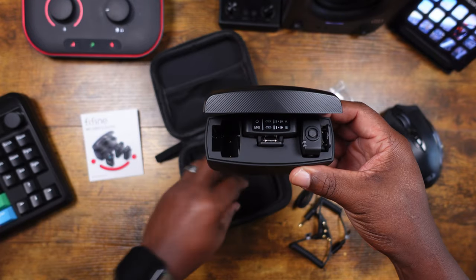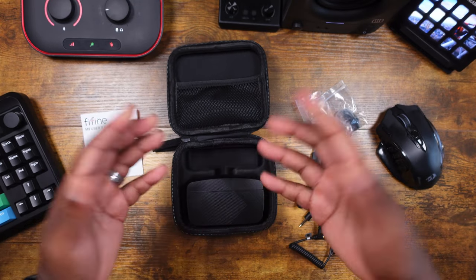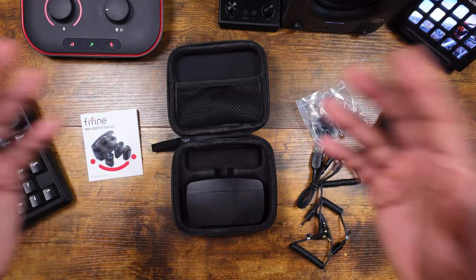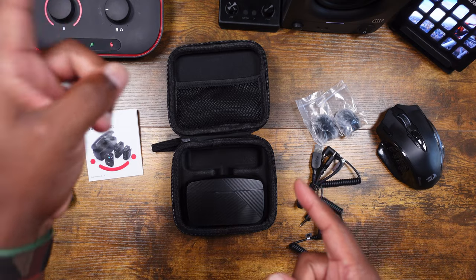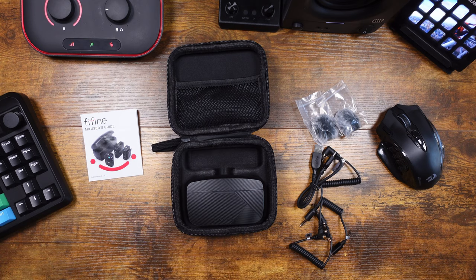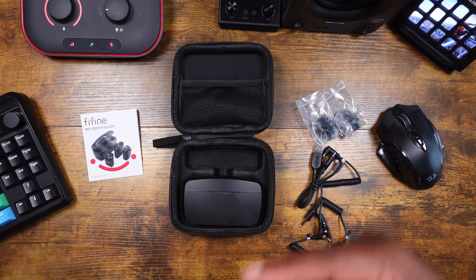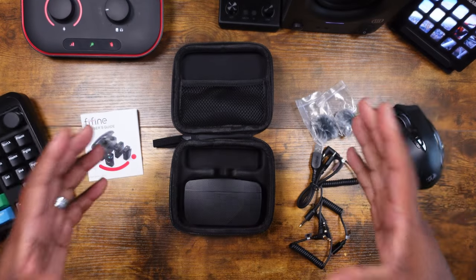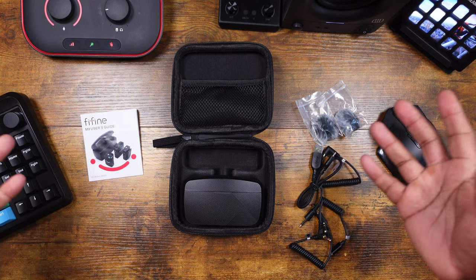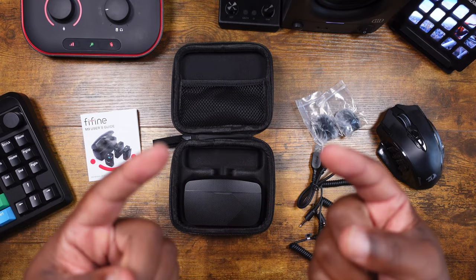What I'm going to do is charge these up really quick and then we're going to use them in a vlog-style scenario with the Sony ZV1, also with the iPhone 15, and then plug them into the Canon 90D in a studio setting. Basically, we'll use them with all three devices so we can see how they perform. I'll try to dial in the audio levels as much as I can — not too loud and not too low — and we'll see what it sounds like straight out of the box.